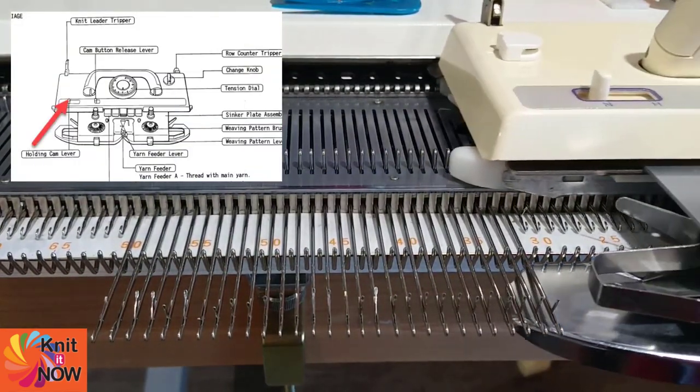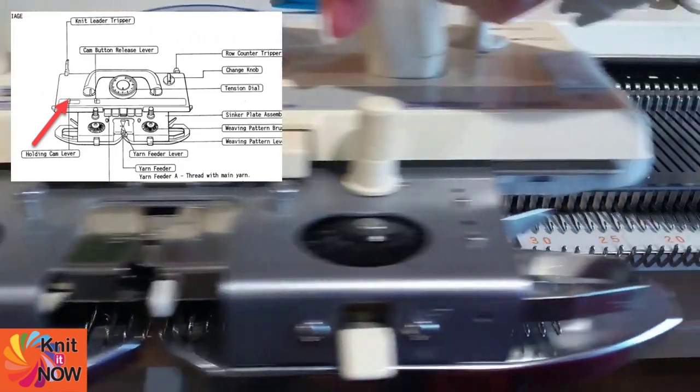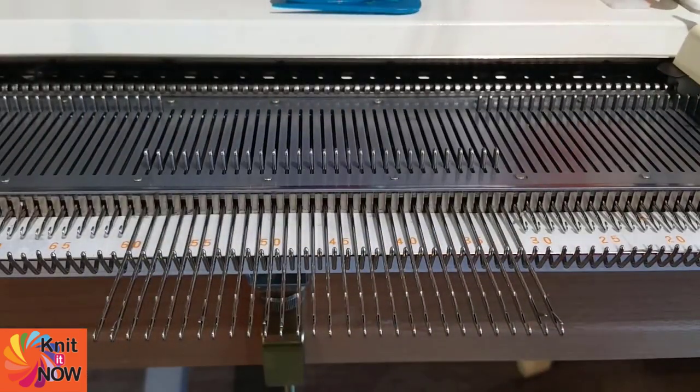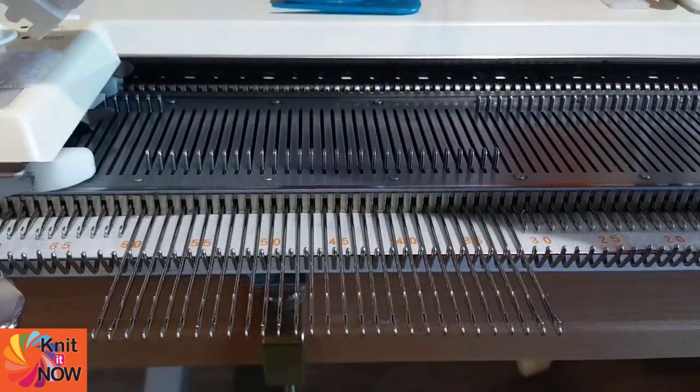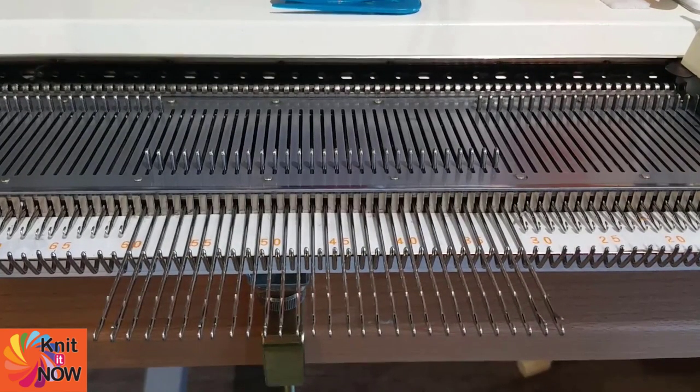This Brother machine has a single lever that controls hold in both directions. No matter what machine you're using, after casting on, mastering hold is one of the essential skills every machine knitter must have.